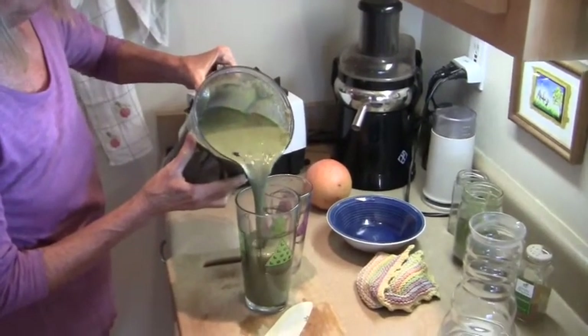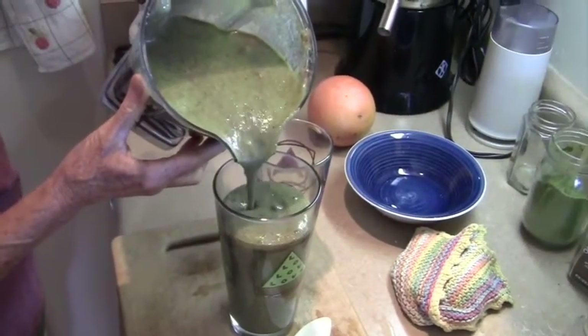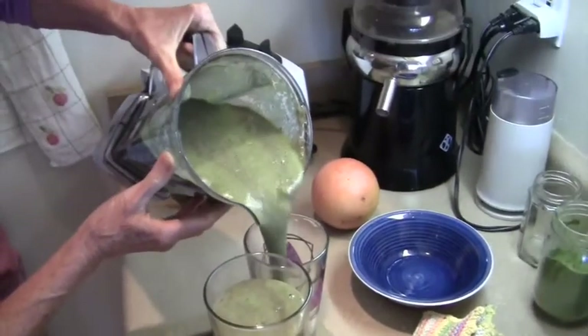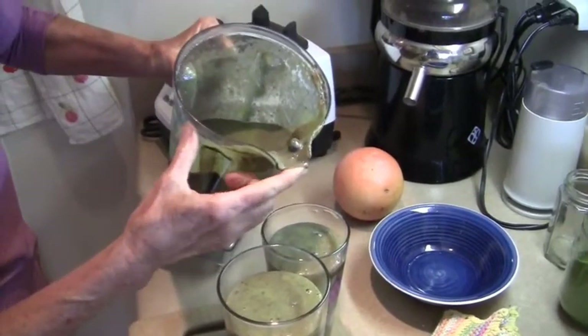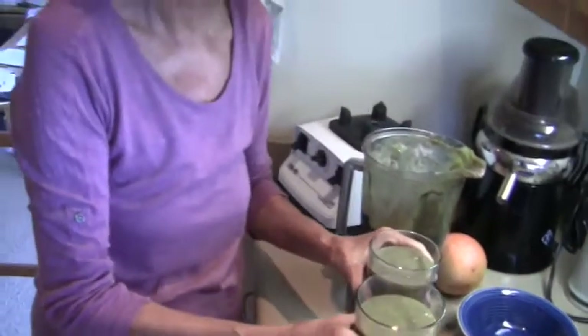Doesn't it look so wonderful! And the blueberries rolling out. Blueberries are still right there. Bon appétit.